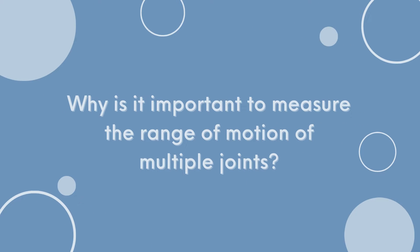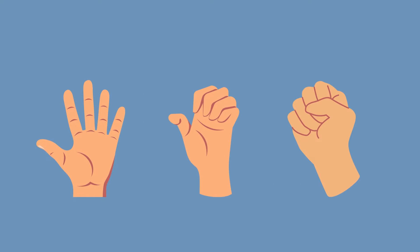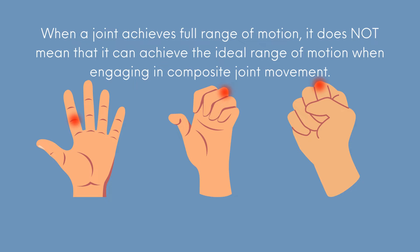Why is it important to measure the range of motion of multiple joints? Hand movements are the result of combined joint movements of the fingers and wrist. But in the case of hand burns, an assessment that focuses only on individual joints will not capture the impact of adjacent scars and the influence of tendon adhesion. When a single joint achieves full range of motion, it does not mean that it can achieve the ideal range of motion when engaging in combined joint movement.